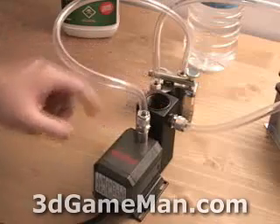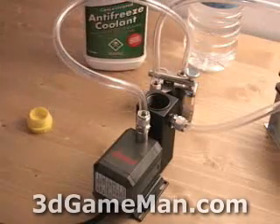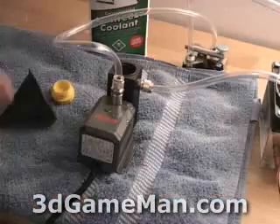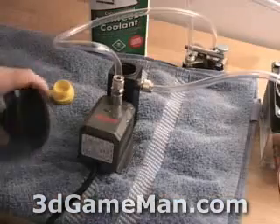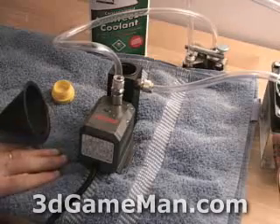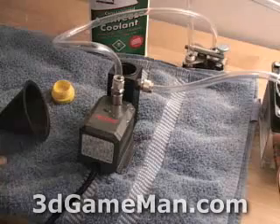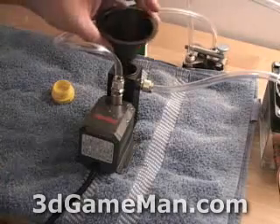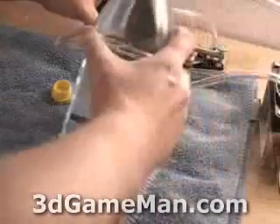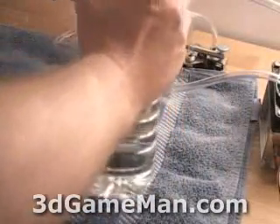Just go ahead and top it up. If you're adding antifreeze, measure around 10% of volume. Make sure you're using a funnel when adding water and antifreeze. Also, a towel is a good idea to soak up any water that could potentially spill. Now I'm going to add the water — just fill it up like so.